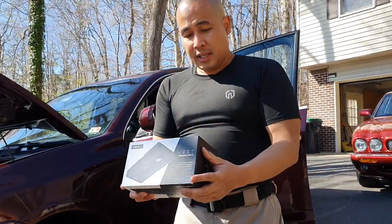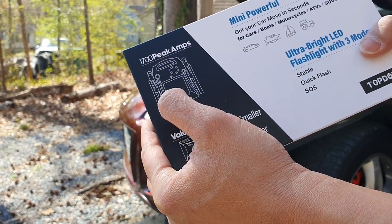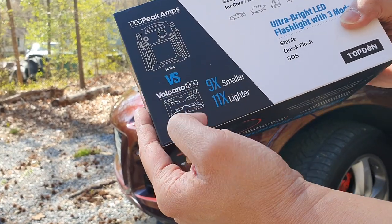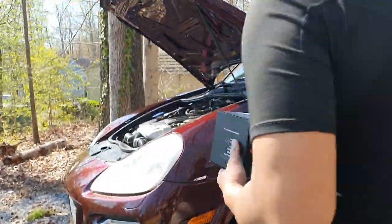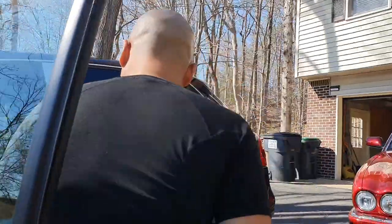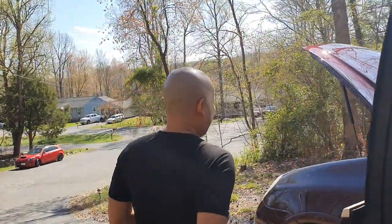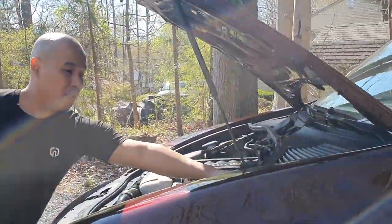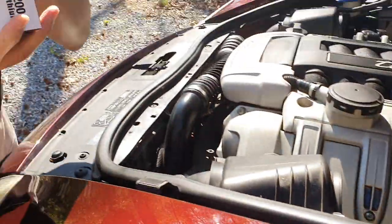Let's unbox this thing. This is my old jump starter — it's huge and bulky. But look at this: 18 pounds versus 1.5 pounds. It is considerably smaller. And regarding the Porsche Cayenne Turbo — if you buy one, the location of the battery is underneath the driver's seat. You have to move the seat forward and open some screws. Porsche put the positive port for the battery right there.